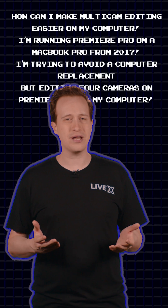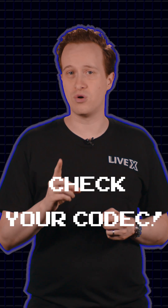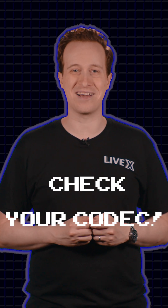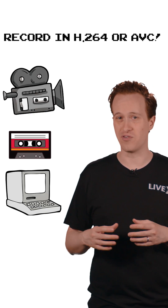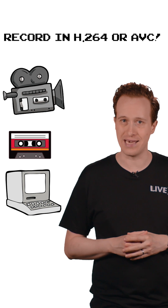Hey, I'm Jeremy and I'm your troubleshooter today. Gordon from Black Mesa asks: how can I make multicam editing easier on my computer? Make sure your source footage is in an easy editing codec. Many cameras, recorders, and software programs record in H.264 or AVC encoding.